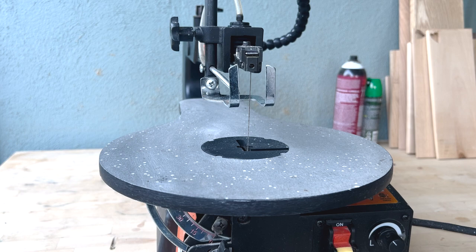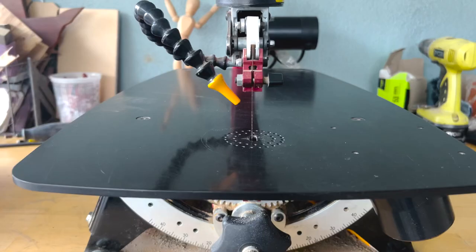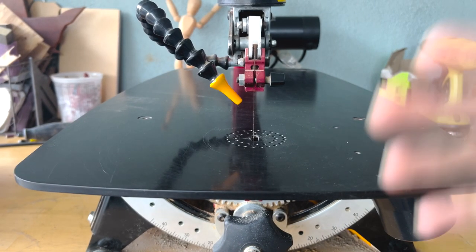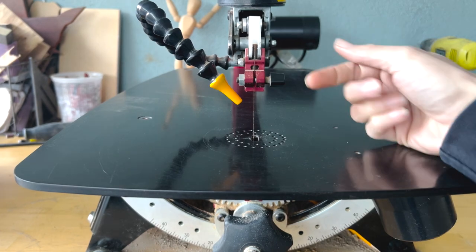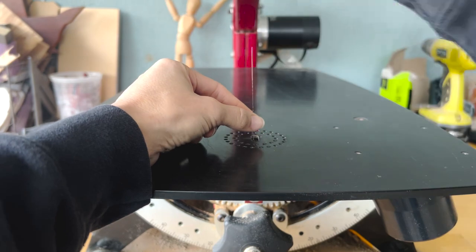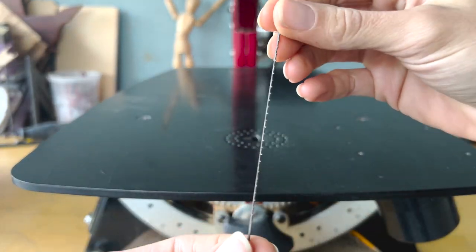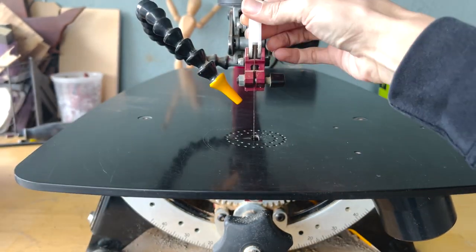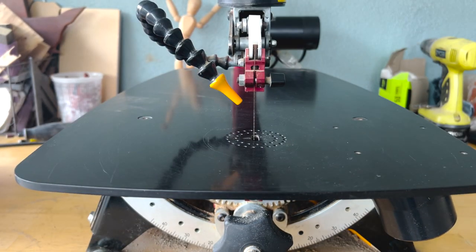Now we're going to look at the Pegas and see how to put the pinless blade on — that one only takes pinless blades. I'm going to show you how to take off and put on a pinless blade on the Pegas scroll saw. So quick — that's why I love this.